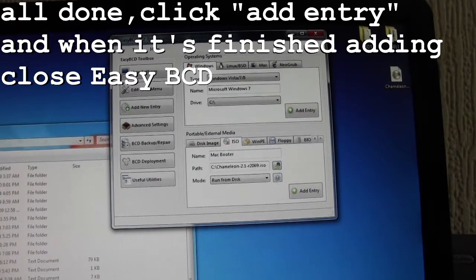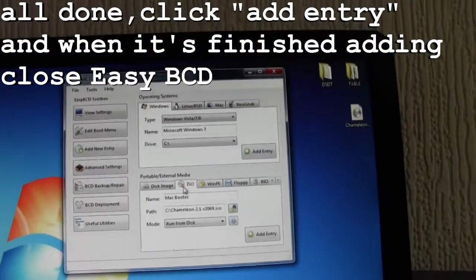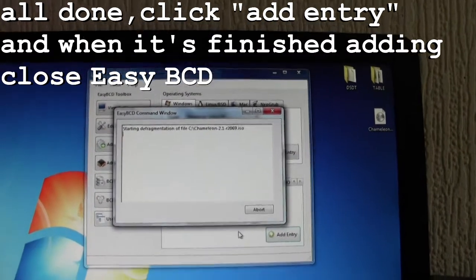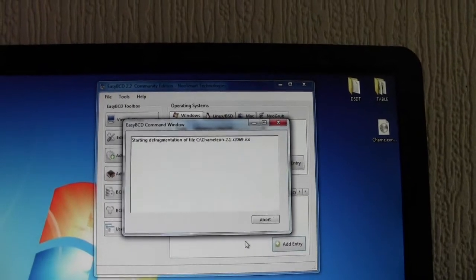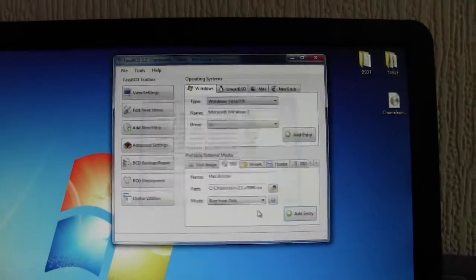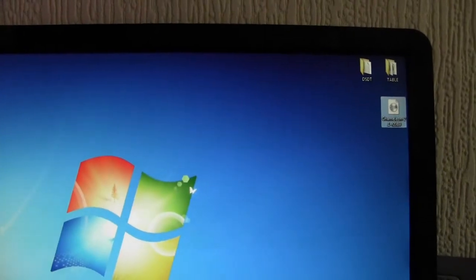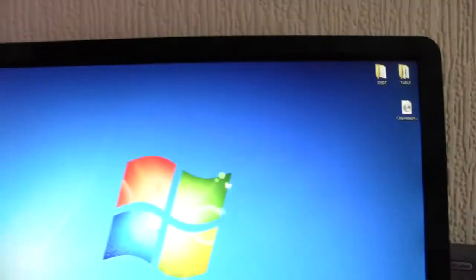That's all set. I'm going to close this window down now and add this entry. If it doesn't work, I can always remove it. Let's test.